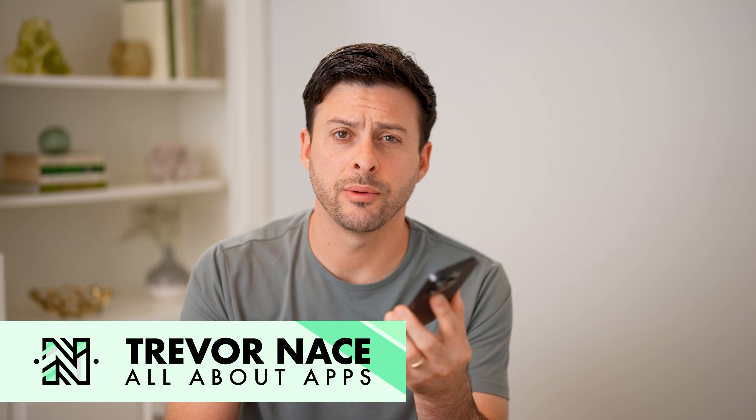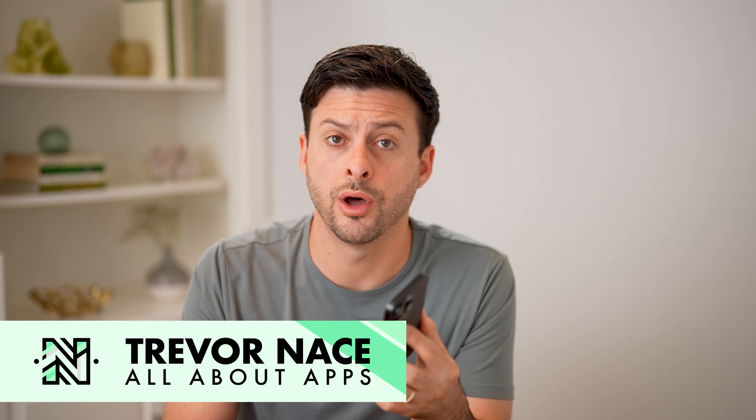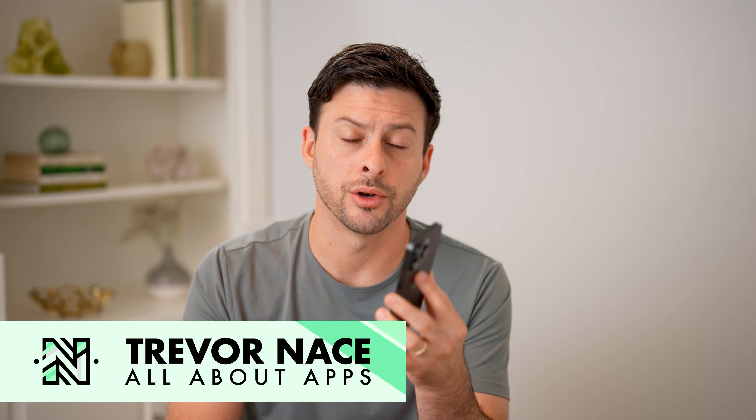Hey guys, Trevor here. In this video, I'm going to show you two ways to turn on and off silent mode on your iPhone. It's pretty quick and easy, so let's jump right in.